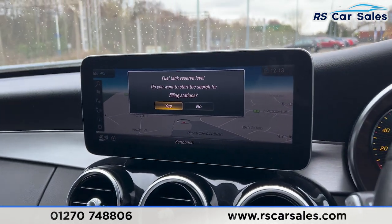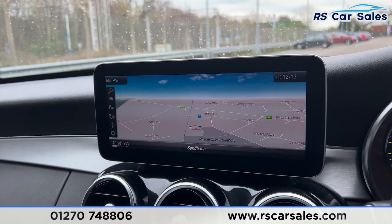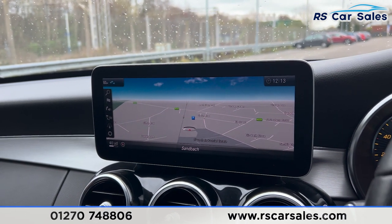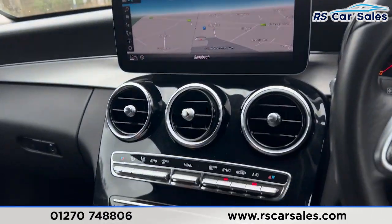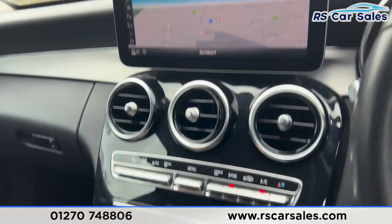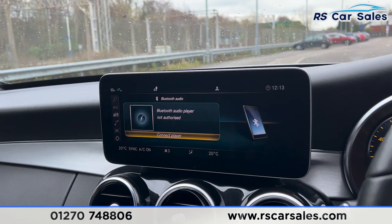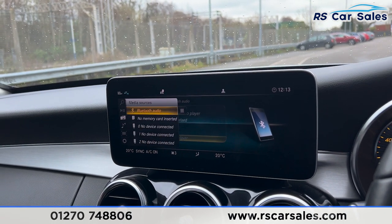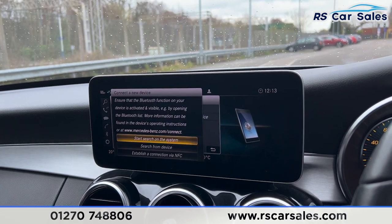We also have the main screen here in the centre, which is currently showing the sat-nav. If anything appears to be flickering, it's just the camera — they're not flickering in real life. We have shortcuts along the bottom — clicking on radio will bring up the radio stations, and we have media options including Bluetooth audio and other sources.